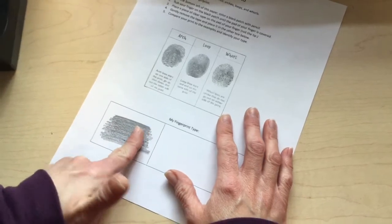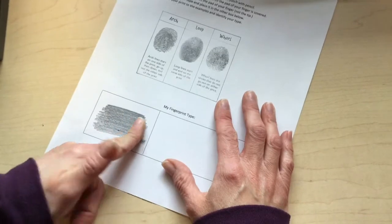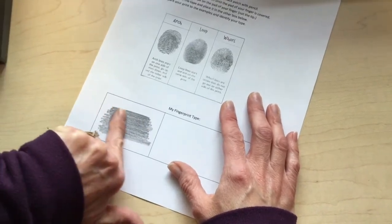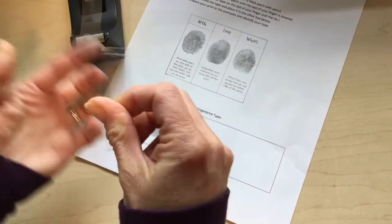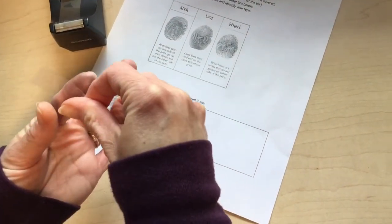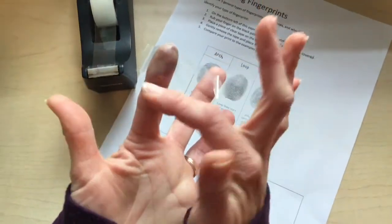Go from side to side to fill the complete pad of your finger with the graphite, and also get the tip of your finger. Then you will need a piece of tape — place the tape on the pad of your finger, just below the tip.